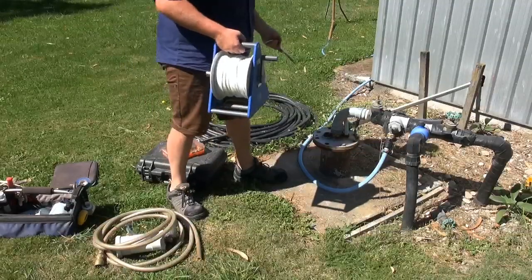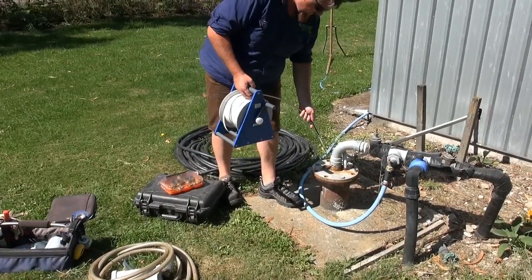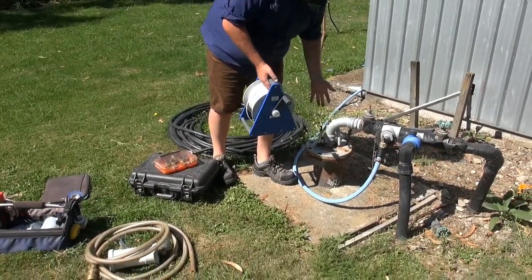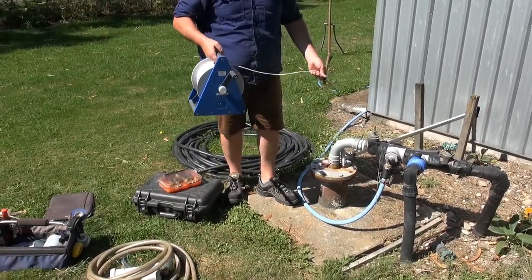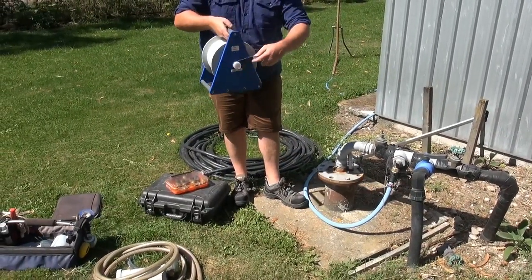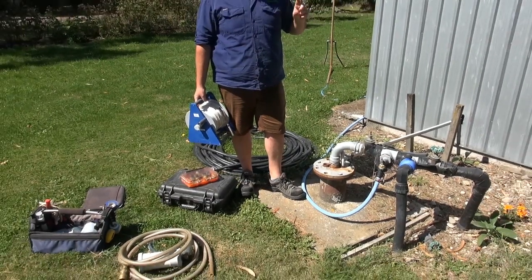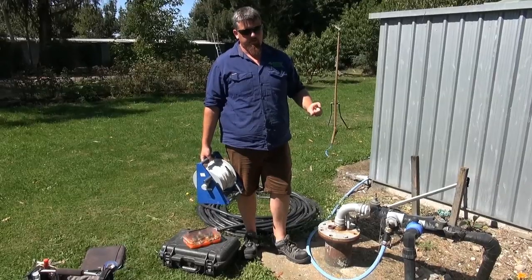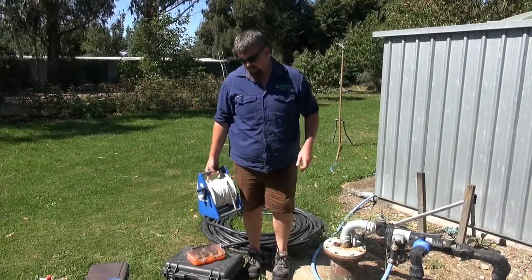To establish the purge volume you need to dip the well first by simply inserting the dip probe into the well and lowering it until it beeps and finds the water. Then you subtract that distance from ground level to the water from the total depth of the well to calculate the volume of water in the casing.